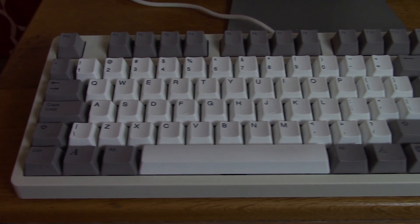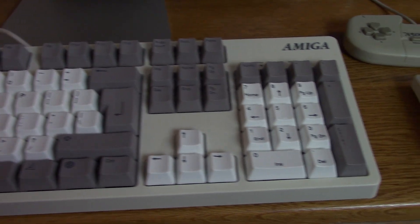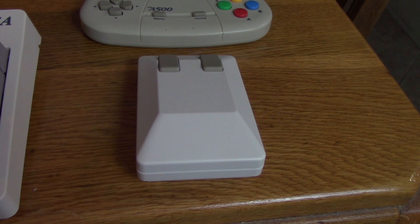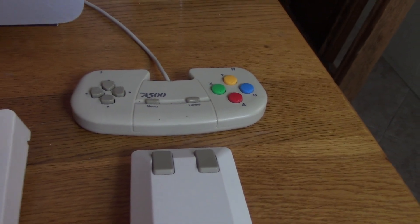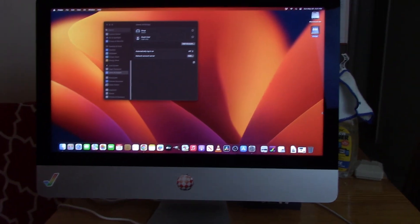Beautiful, brand new Amiga branded keyboard, USB, look at that, wireless tank mouse, brand spanking new, A500 mini joystick controller — all connected to... what the heck?